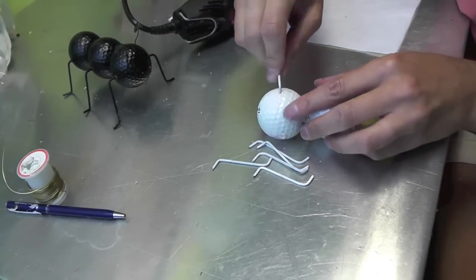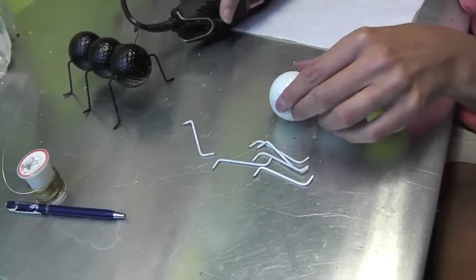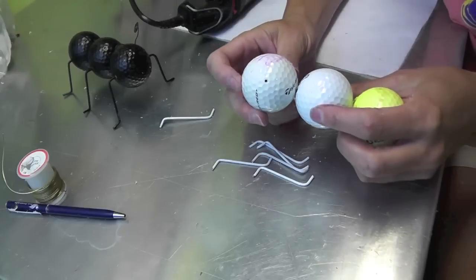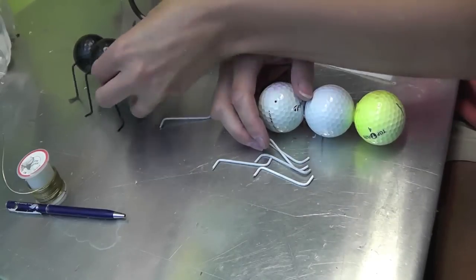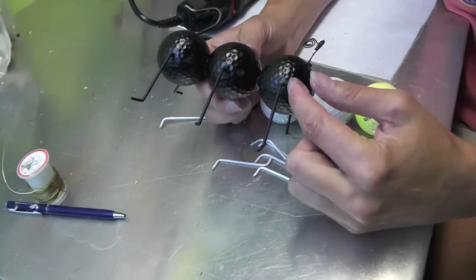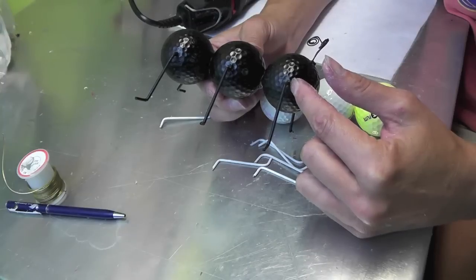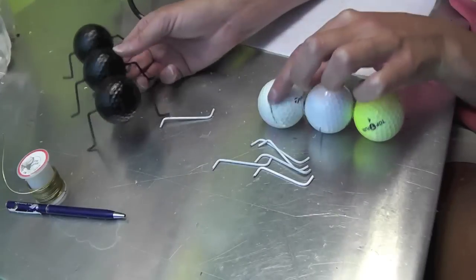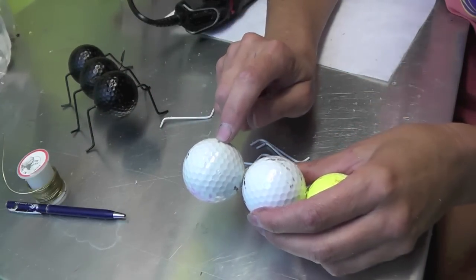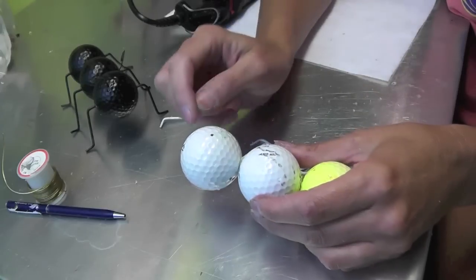Once the holes are drilled in the back, decide how you want to place the legs. You can put legs in each of the three body parts, making sure the holes line up on both sides. This time I'm going for a different look — putting two legs in the middle segment, angled slightly forward and back, and one leg in the rear segment, leaving the front ball as the head.